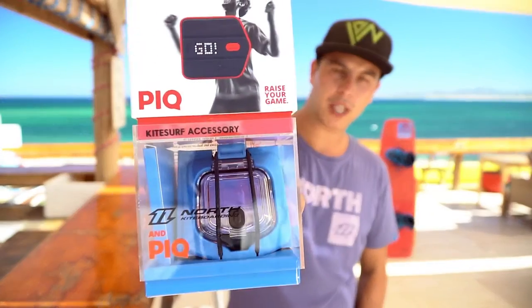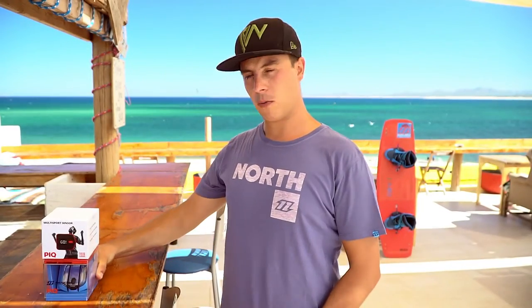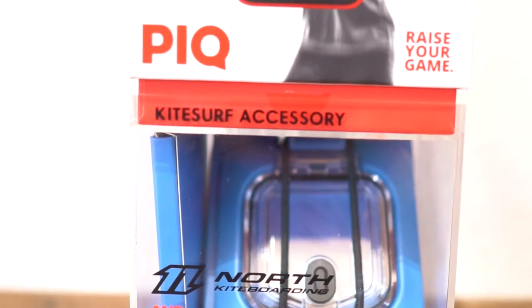Hey guys, really excited today as I just received my Peak sensor from North Kiteboarding in the mail. I wanted to do a quick video review to cover its main features and what I personally like about it.